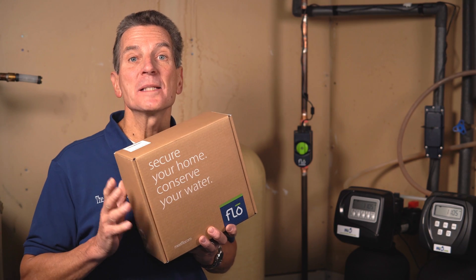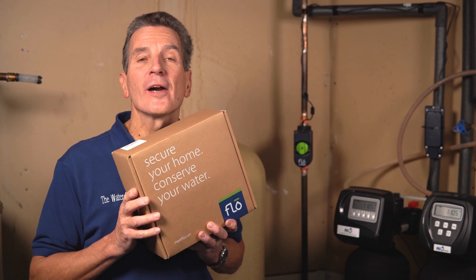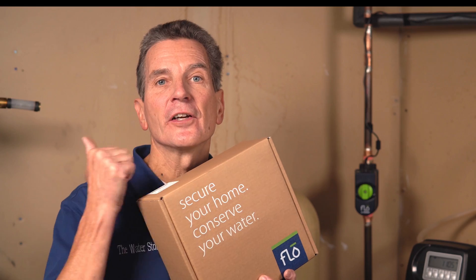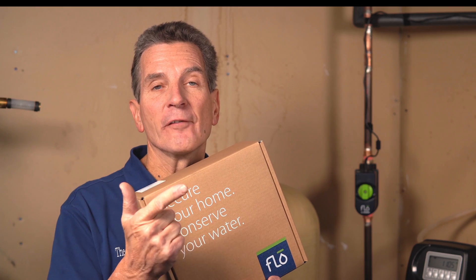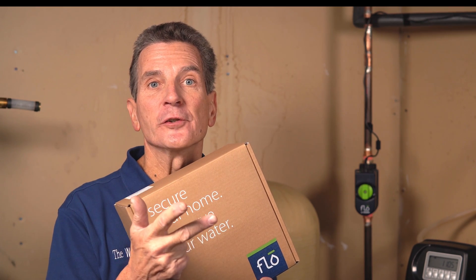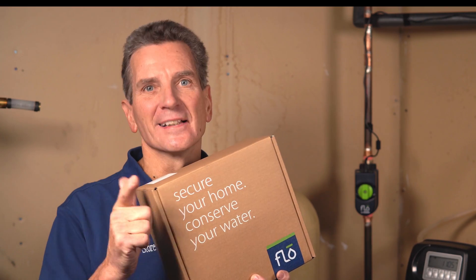Hi, I'm Gary the Water Guy and I simplify water filtration to help you conquer crappy water for your family. So you're going to need a few things before you get started: you're going to need a smartphone, you're going to need Wi-Fi at your installation location, and you're going to need to have power nearby. Once you've got that, let's get started.